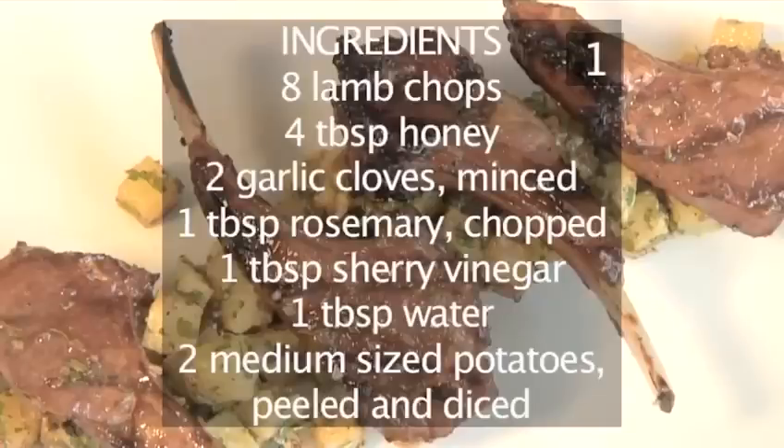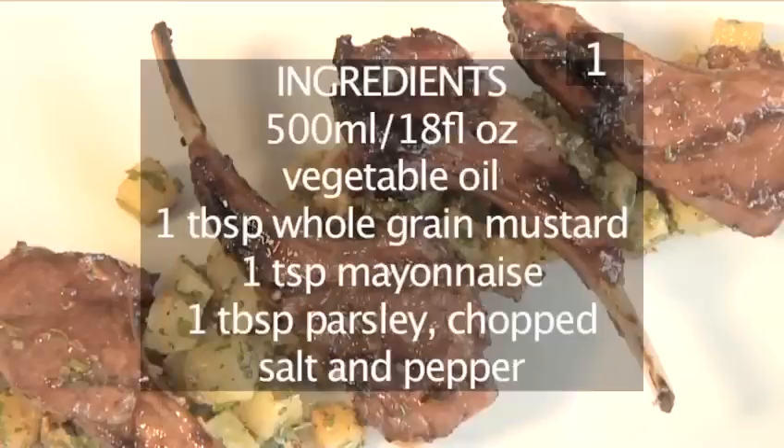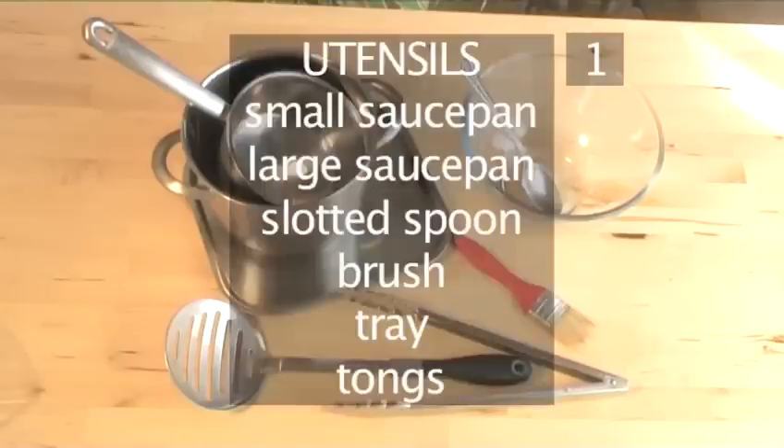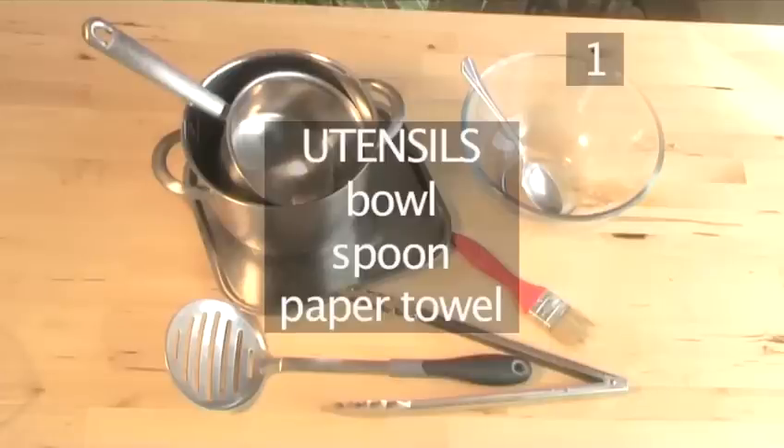Here is a handy list of the ingredients. You will also need these utensils: a small saucepan, a large saucepan, a slotted spoon, a brush, a tray, tongs, a bowl, a spoon, and some paper towel.